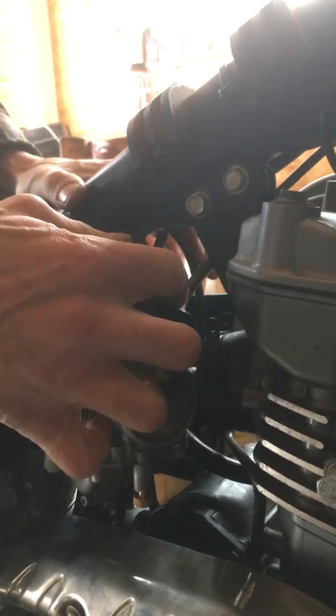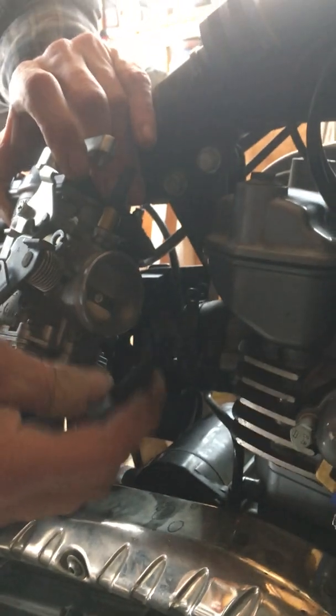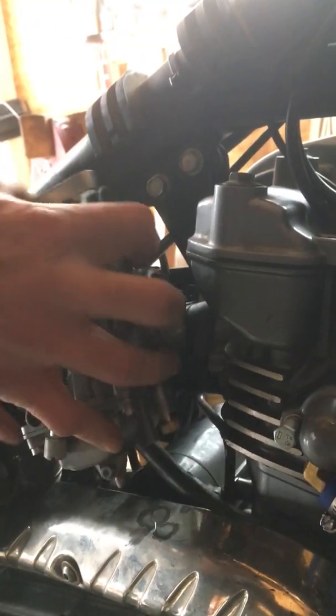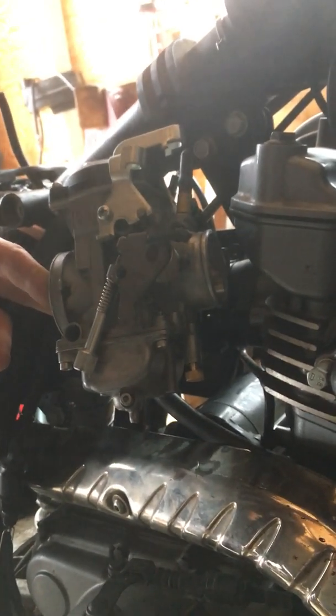Making sure the choke cable is still able to bend, pull the carb straight back and it pops right out. This is the reason you took the little clip off — because you drag that out. The next step if you're gonna work on it is to plug the intake boot and the airbox boot.